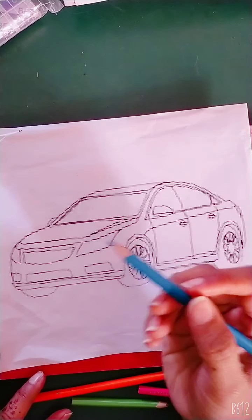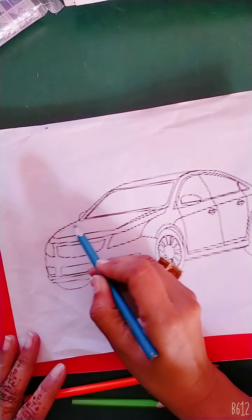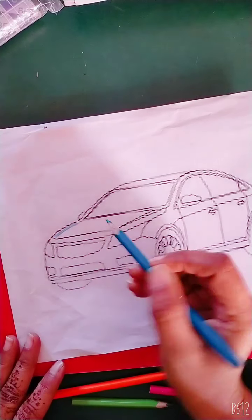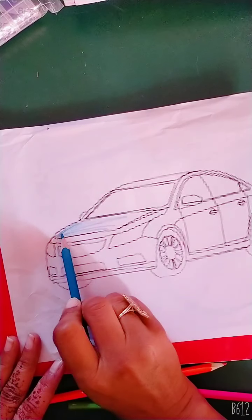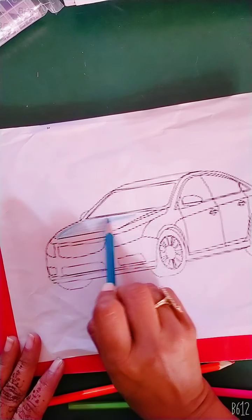This color is blue. First of all, we will do this part of the car — up and down, up and down, up and down. You have to make a car like this. Up and down, up and down, up and down. This color is blue.